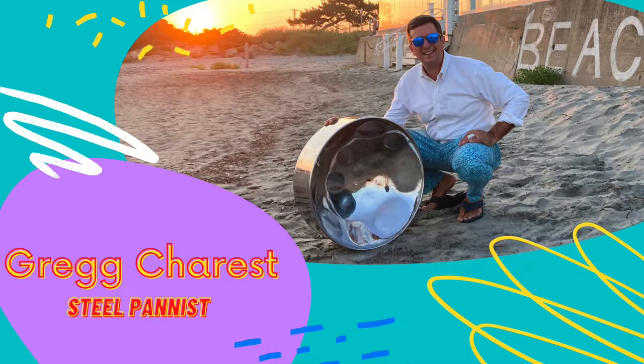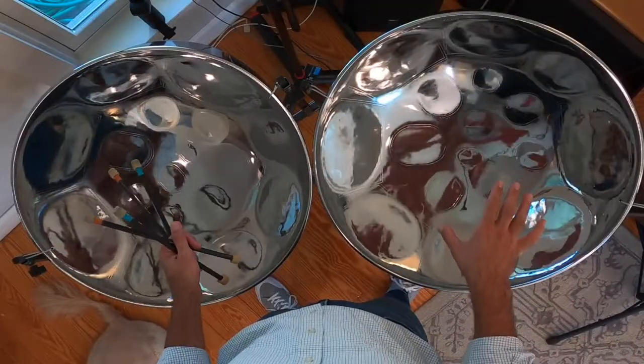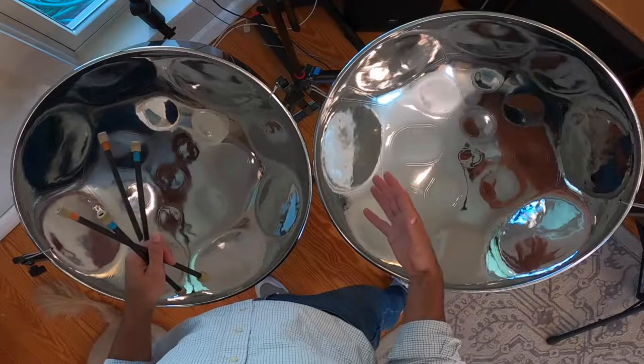Hi there! My name is Greg Charest and I play the steel pan — actually, an instrument called the double tenor pan, which is one of the members of the steel band family. I was talking to your music teacher, Mr. Hecker, and he told me that you had some questions about some of the things that I do. So I'm here to tell you the answers to your questions.